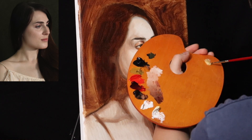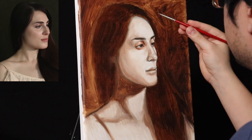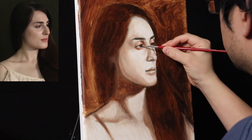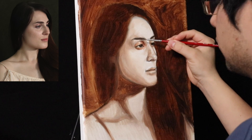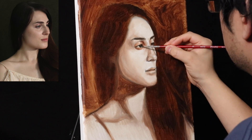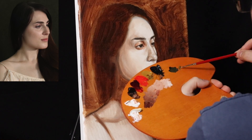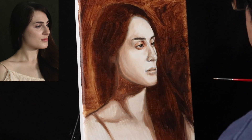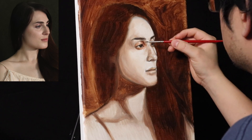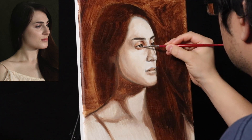I mixed yellow ochre and ivory black with a little bit of Venetian medium into the iris. The color of the iris is kind of a neutral greenish blue, so that's what I'm using to create the color for the iris. This photo reference will be available in the Facebook photo reference group — the link is in the description box below.